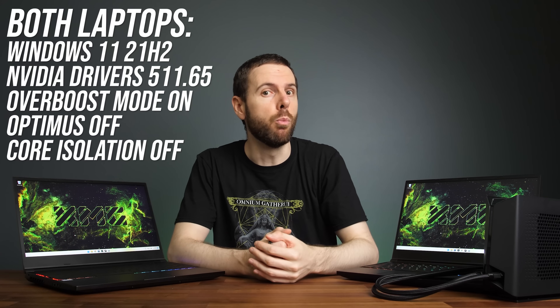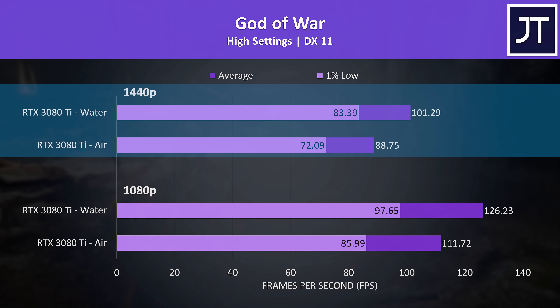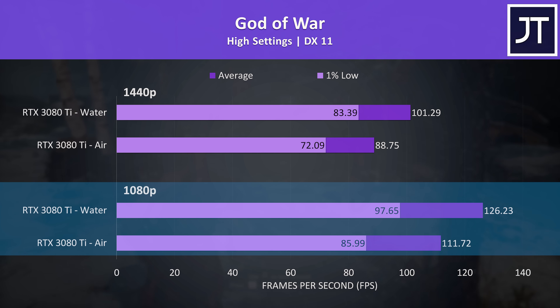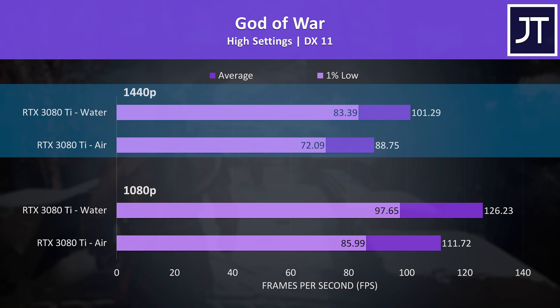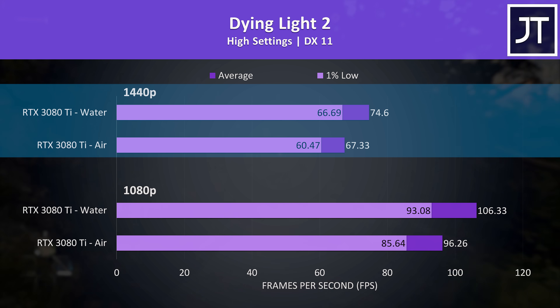Now that we've got an idea of what the liquid cooler is capable of, let's see the performance differences in games between air and water cooling on both laptops. Starting with God of War: at 1080p the liquid cooling gave us a 13% higher average frame rate, while at 1440p the liquid cooler gets the 3080 Ti above 100 FPS — a 14% boost just by connecting the cooler. Dying Light 2 had a 10–11% performance boost with the liquid cooler at either resolution. High settings at 1440p on air being over 60 FPS isn't bad, but we can unlock full performance with better cooling.